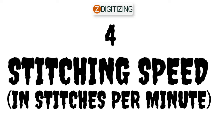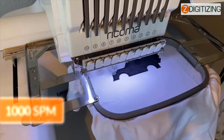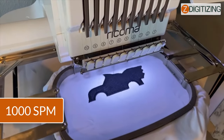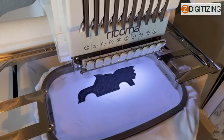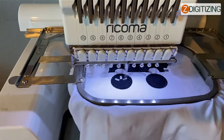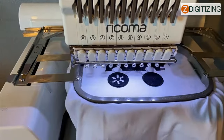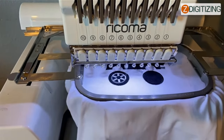Four: stitching speed in stitches per minute. A maximum stitching speed of 1,000 RPM or stitches per minute is provided by the Ricoma 10 needle embroidery machine, which is more than enough to get you through your project fast and effortlessly. Furthermore, the Ricoma EM-1010 eliminates the need to worry about swapping out the thread spool, since it includes an automated color shifting mechanism that allows you to run multi-color designs from beginning to end without interruption.